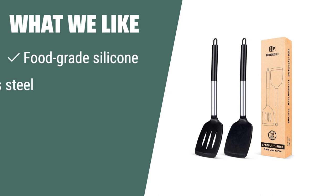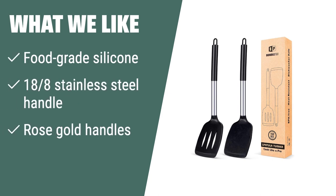What we like: If you want a spatula that is easy to clean and has a stylish appearance, this pack of two silicone spatulas is the right choice for you. The rose gold handles and thin flexible edge make it ideal for flipping.